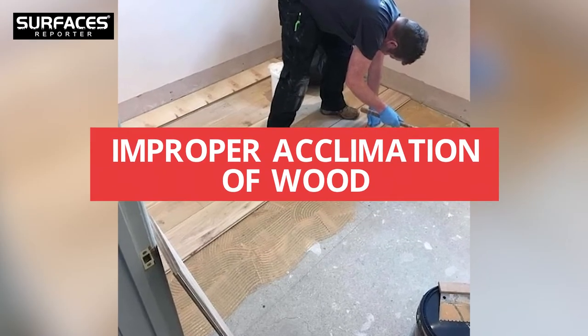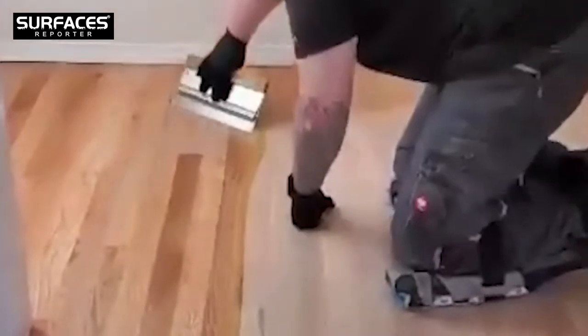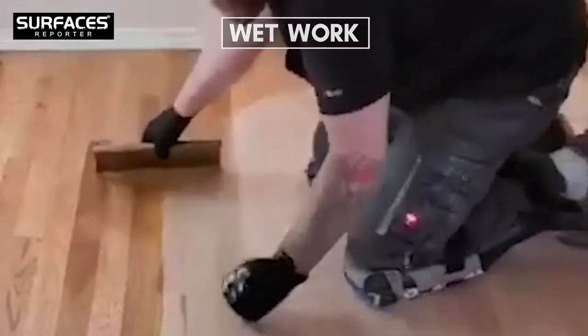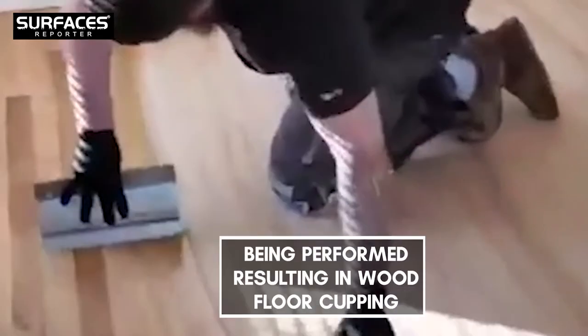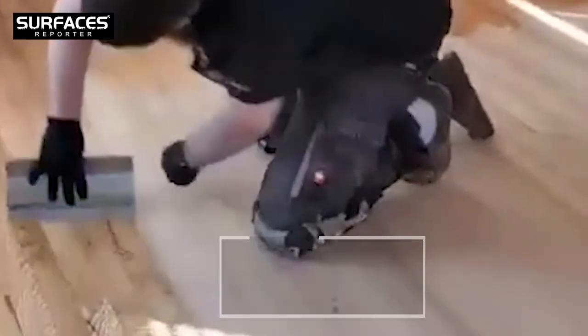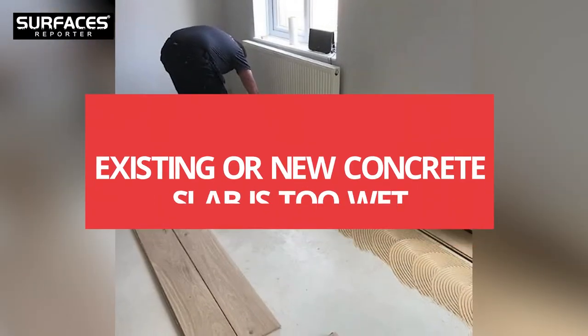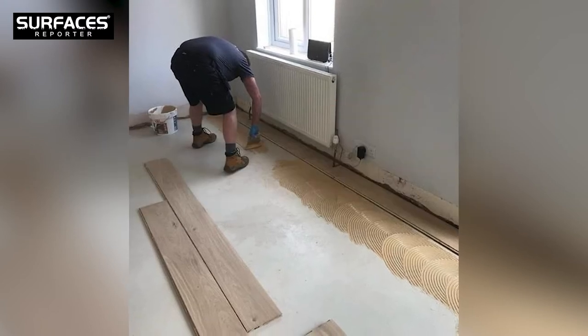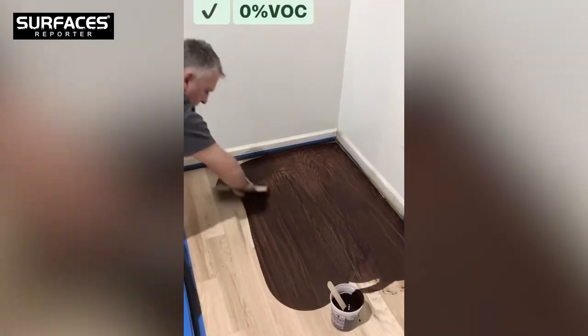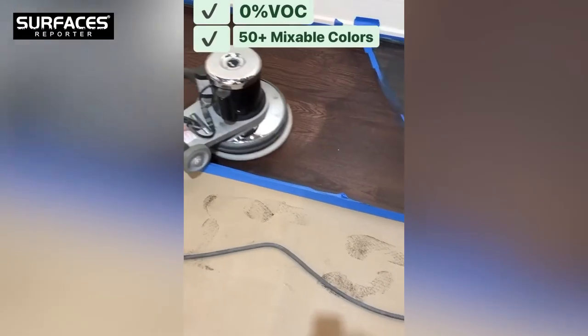Improper acclimation of wood is another cause. A wood floor placed in a house for acclimation may pick up moisture if wet work such as painting and plastering is being performed, resulting in wood floor cupping following installation. Additional causes include an existing or new concrete slab that is too wet, and failure to properly test the concrete or wood substrate prior to installation.